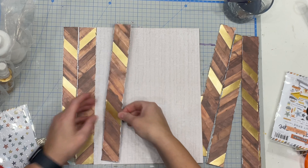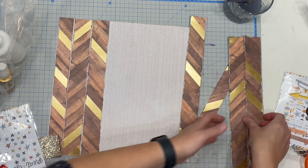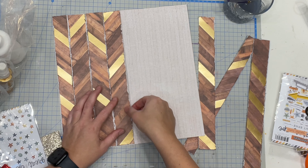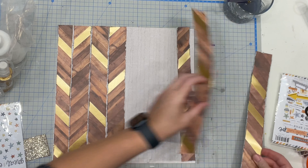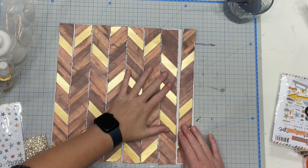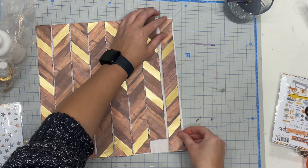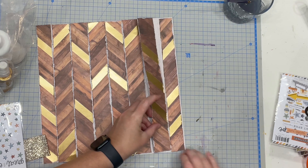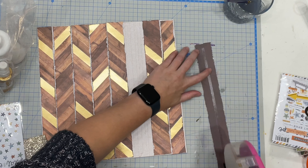I have cut these strips as they were intended and designed on the page, then trimmed off a tiny bit — not even five millimetres — just a tiny bit off the top and one of the sides, to make sure when I'm putting it back together there's a little bit of white space that will show through from the backing paper, which is also one of the papers in the kit.